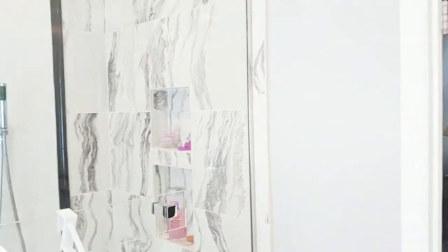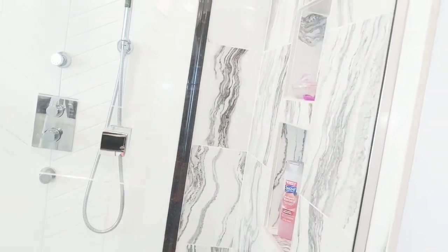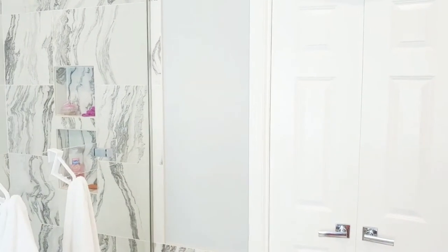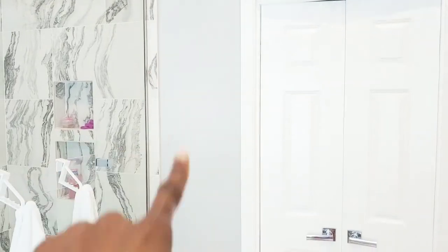In this corner right here, I am going to build a cabinet. This space right here is right next to my glass shower and it's on the opposite side of the door — right in this area here.